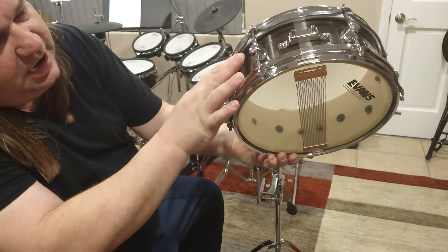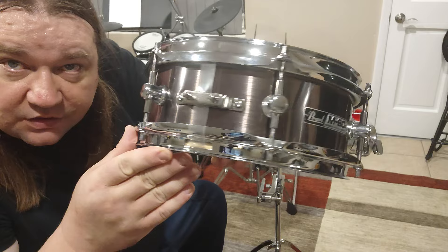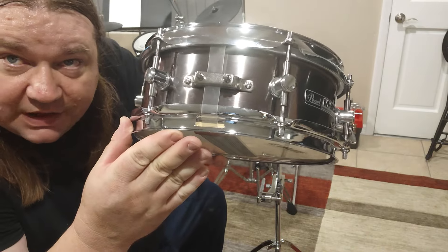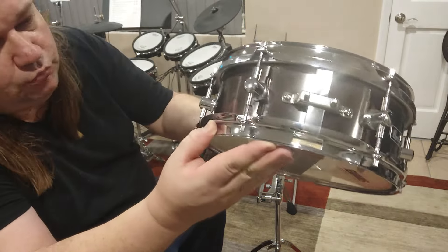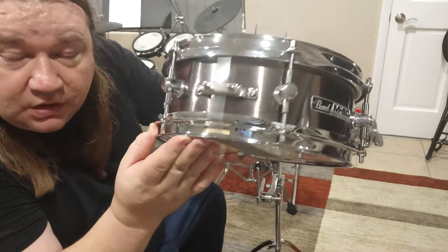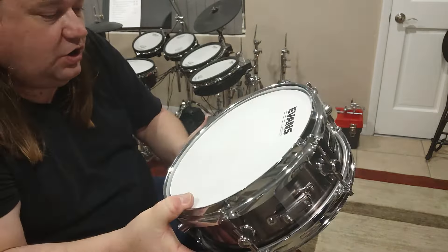This is in kind of a — I don't know if you can see that — it's like a brushed copper. Very cool.